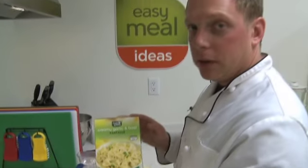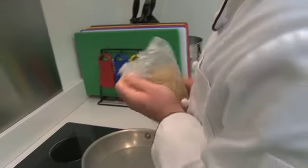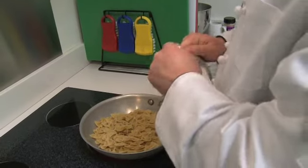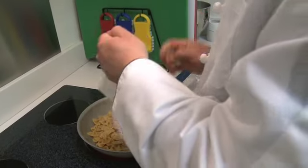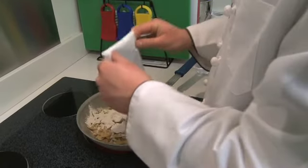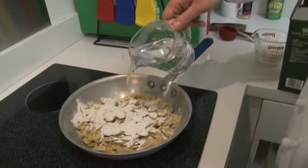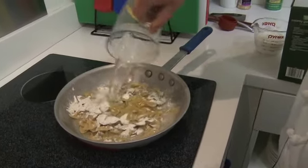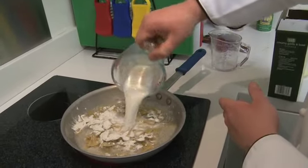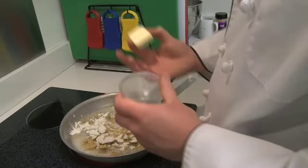We're going to make our side — creamy garlic and basil farfalle. We want to get our pasta out, add it to the pan along with our seasoning pack. I've got a cup and a half of hot water, a cup of 2% milk, and two tablespoons of butter — you can use margarine or butter.